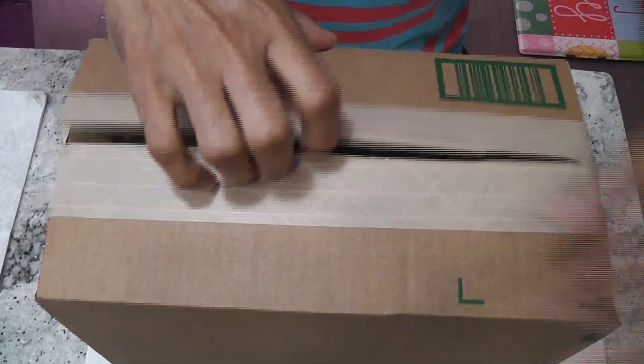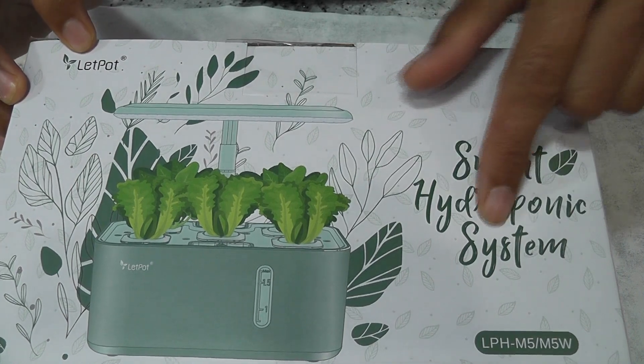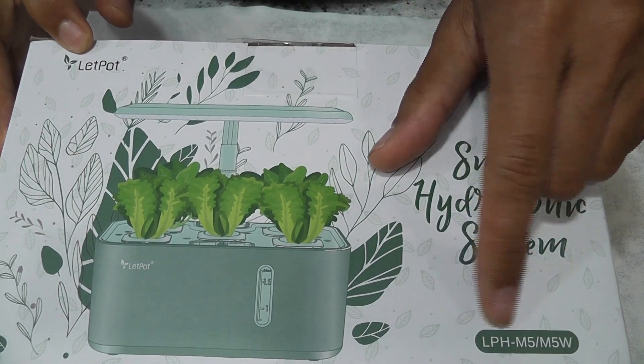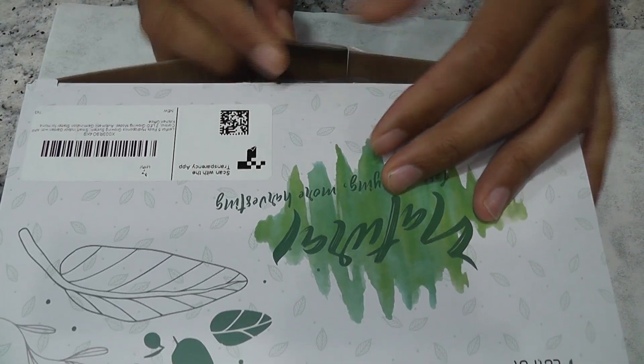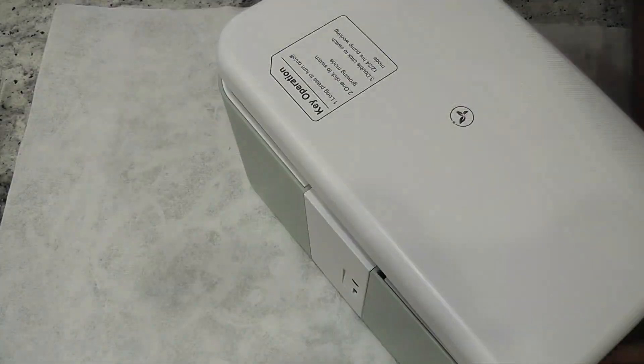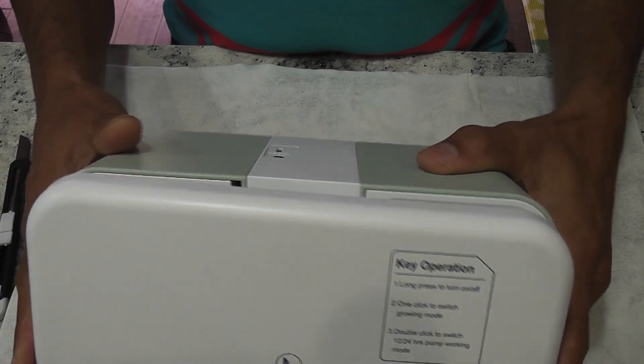Hi friends, I just got a new addition to my hydroponic collection — it is the LedPod Mini Smart Hydroponic System, model number LPH-M5W. Let's see how it looks, what accessories it came with, its functionality, and eventually its performance. Wow, this is so compact and looks beautiful — no wonder LedPod calls it a mini hydroponic system.